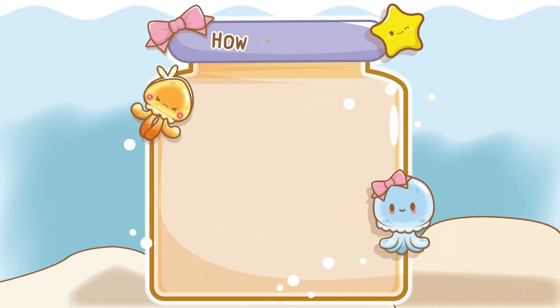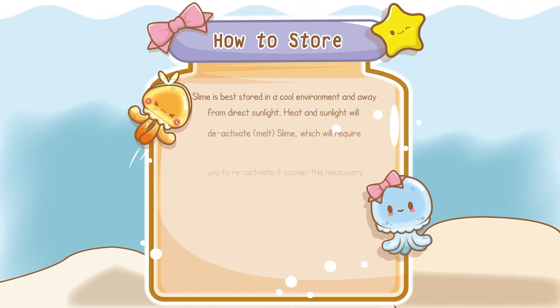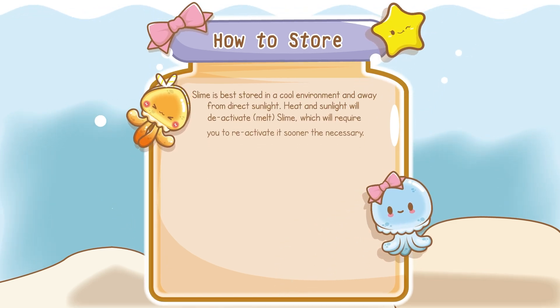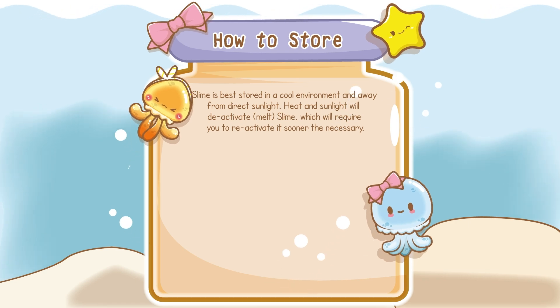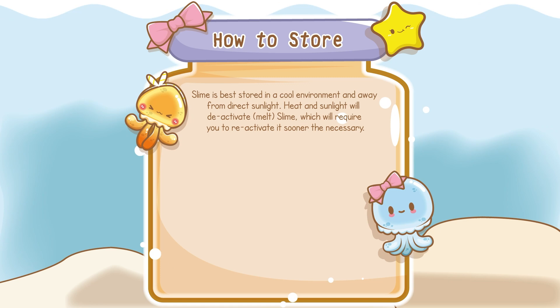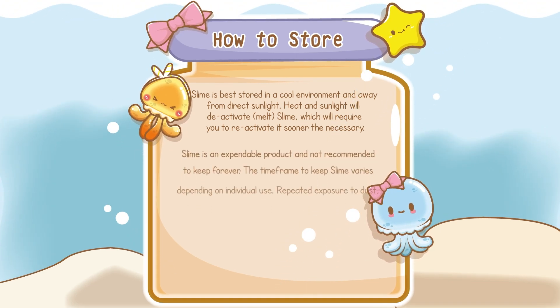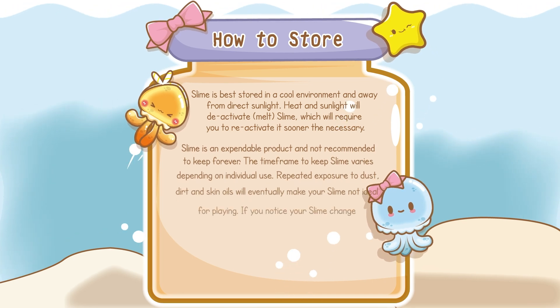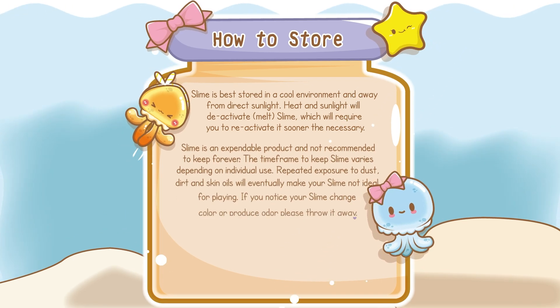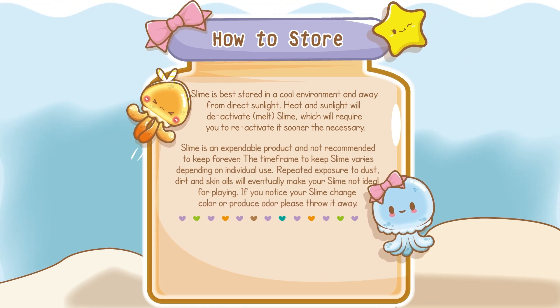Now let's discuss the best way to store slime. Slime is best stored in a cool environment and away from direct sunlight. Remember, heat and sunlight will melt your slime if exposed to those conditions for too long. With proper care, slime can last a long time, but slime is an expendable product and not recommended to keep forever. This time frame varies depending on individual use. If you notice your slime changed color or produced odor, please throw it away.